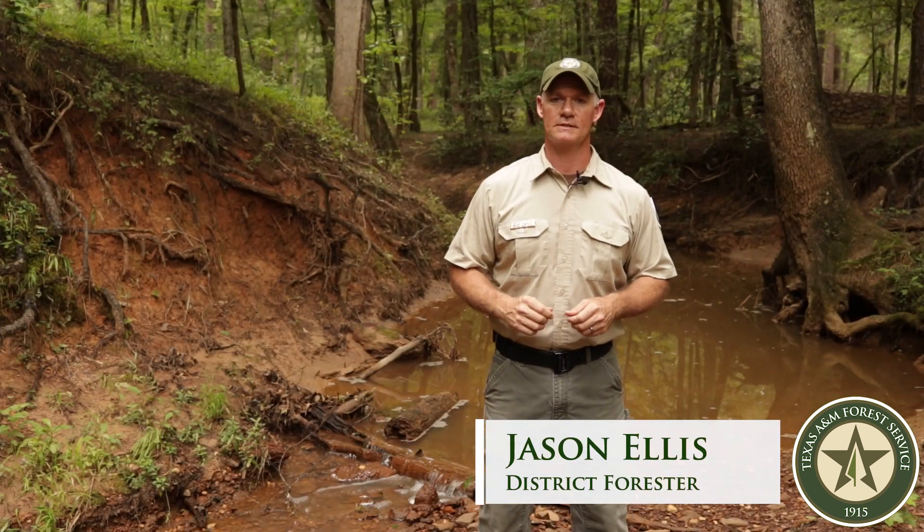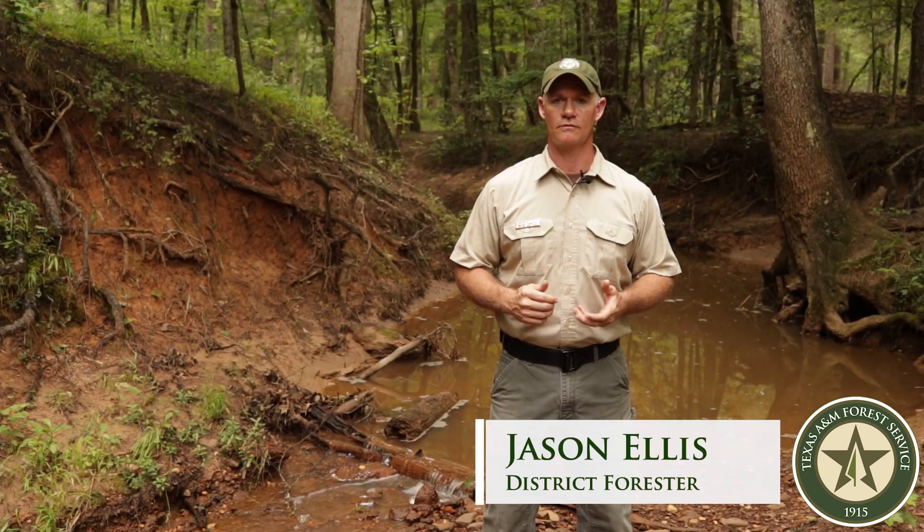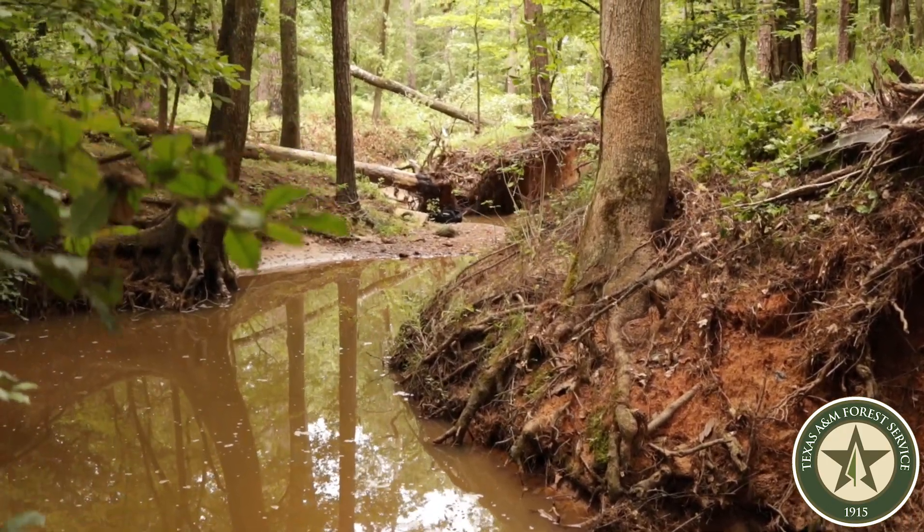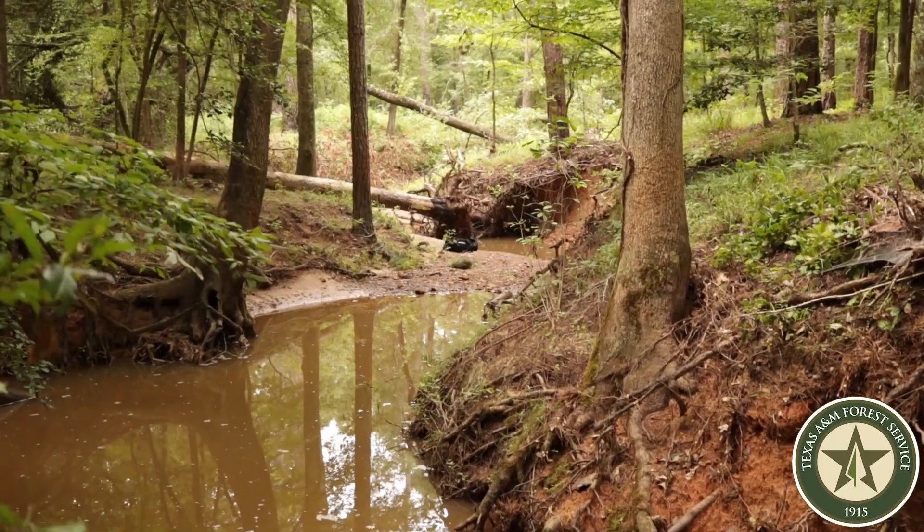This is Jason Ellis with the Texas A&M Forest Service. I'm a district forester in East Texas and I'm standing in a streamside management zone, otherwise known as an SMZ.